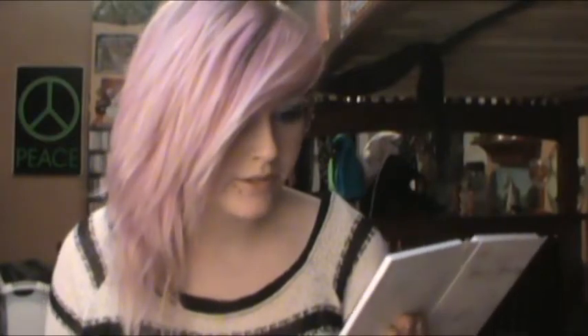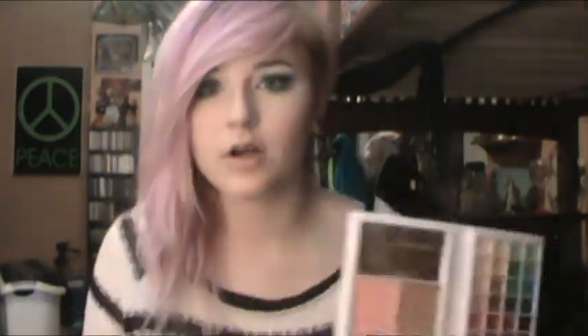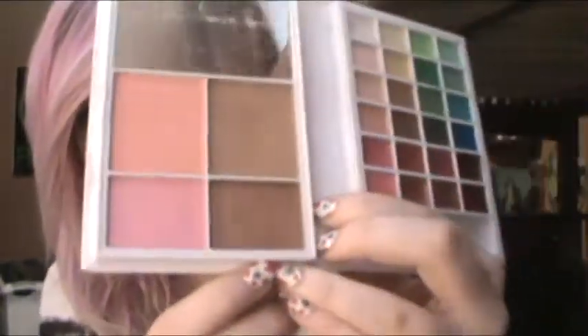Some have more shimmer than others, but all across the board, these are shimmery. So if you love your matte and can't live without it, this probably isn't a good palette for you. But the bronzer is matte, so you can actually use it for contouring. Well, one of them is matte, and then one is really like a gold, duo-chrome-y one.